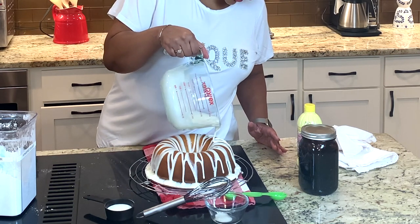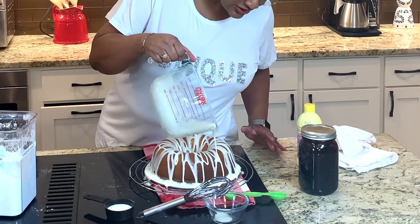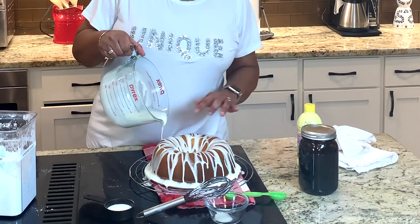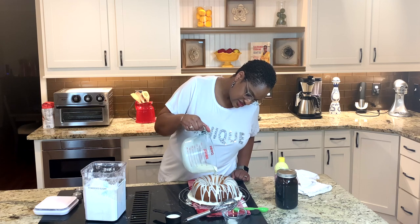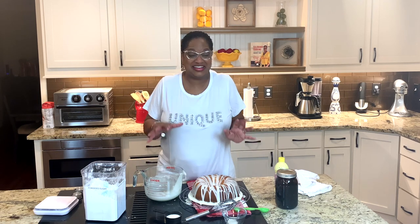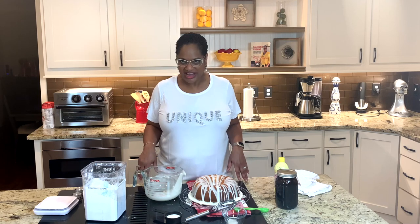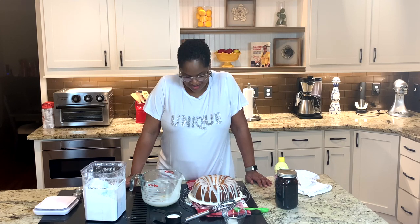Don't you see how nice and thick that is, how it's laying on there? That's what you want. And because it's cool, it's going to hold. Right in the middle of the cake you get that little icing well. This cake looks absolutely amazing — I cannot wait to dig in and enjoy it. Thank you, Lord, for this cake. All right guys, I'll see you next time right here for more Calabama cooking. Be sure you join me again — tell a friend, happy cooking!